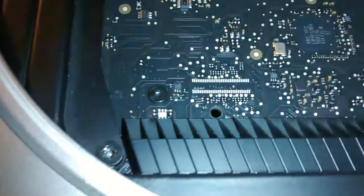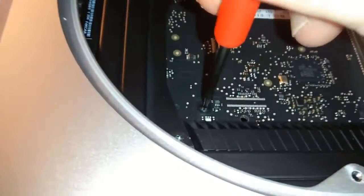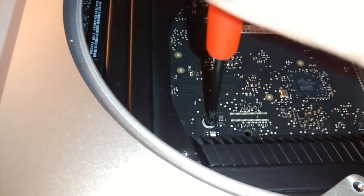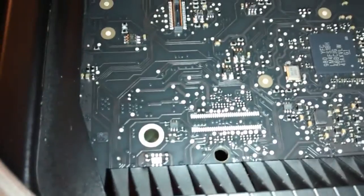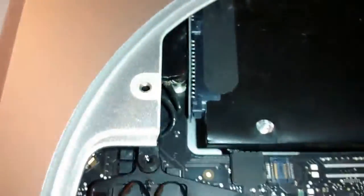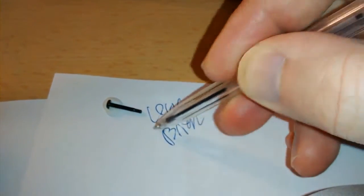The next part is to remove this little screw here near the rear of the logic board. That's going to come out now. Seat the driver in properly. That's coming out easily. There we go. A very prudent idea to keep the screws stuck to a bit of paper with blue tack. This is the screw from the logic board. Don't want to lose that screw. I'm going to mark that now - Logic Back.